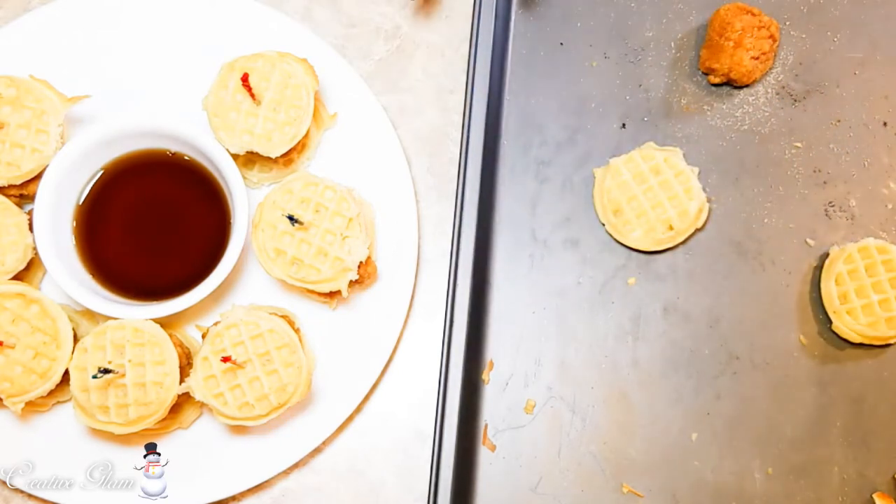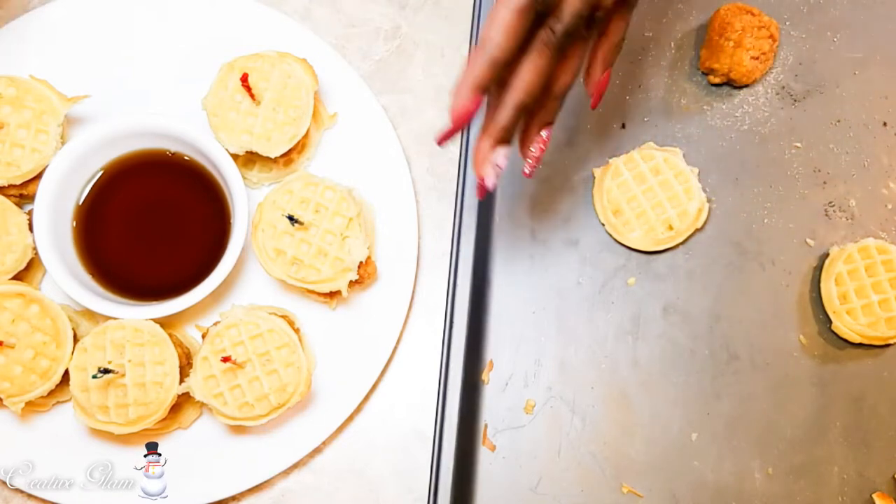To recap: put the waffles in the pan with a little butter and throw them in the oven after the chicken is about halfway done. I sprinkle the chicken with a little Lowry's before baking and then again with a little Lowry's when I'm done.